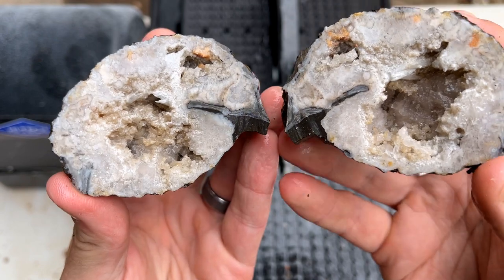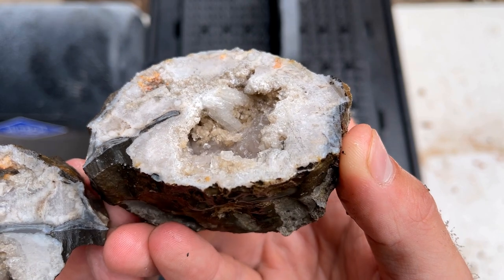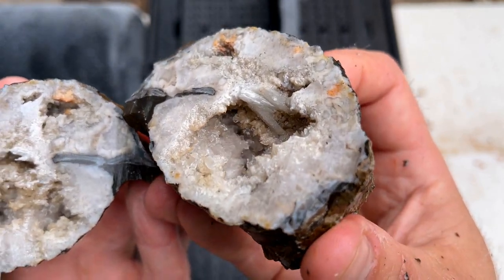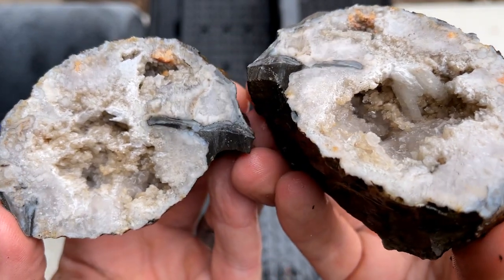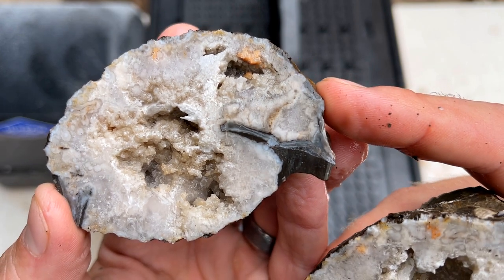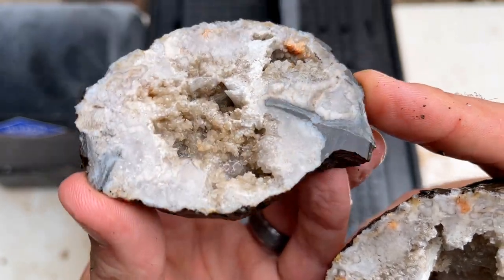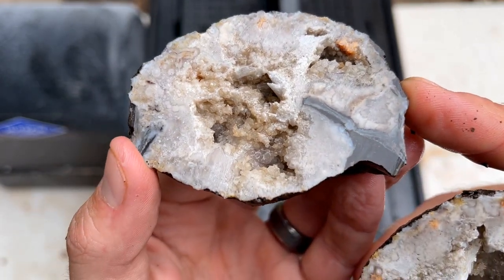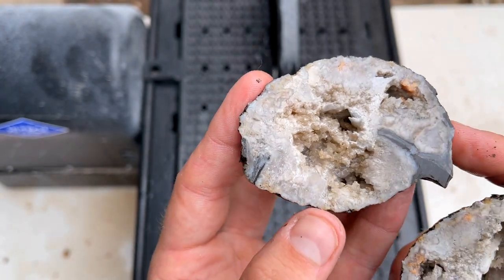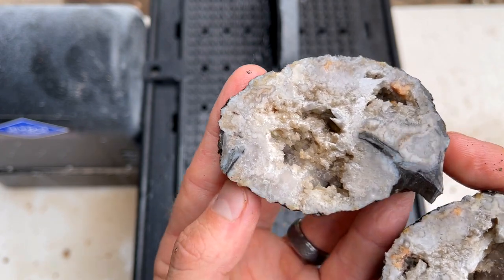Oh my gosh, I did not expect that at all! Oh my goodness — look at that, there's banding right there! I think the crystals don't look as good wet, so let me get this dried off and then we'll take a closer look.